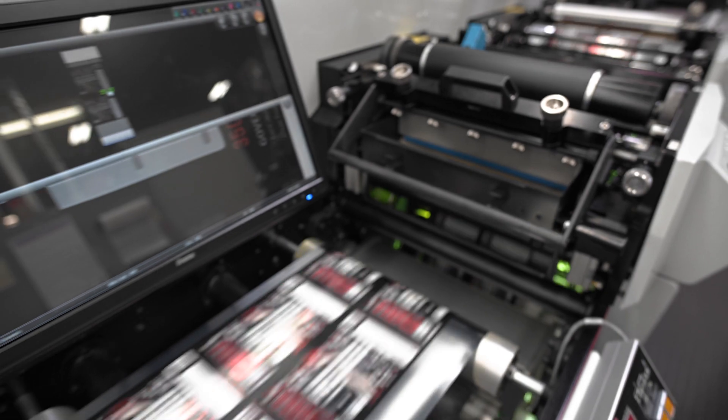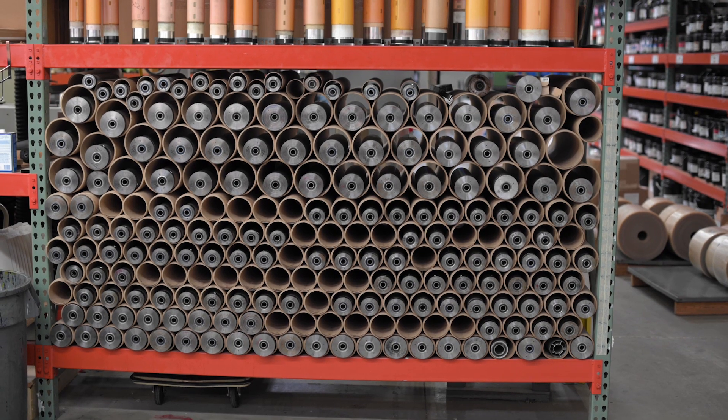I didn't believe it until I saw it. Other digital presses that we looked at were slow, and when you turned white on, the speed was cut in half. With Mark Andy's machine, when we turned white on, we didn't lose anything.